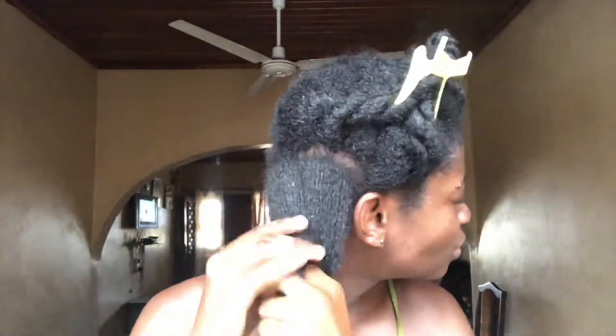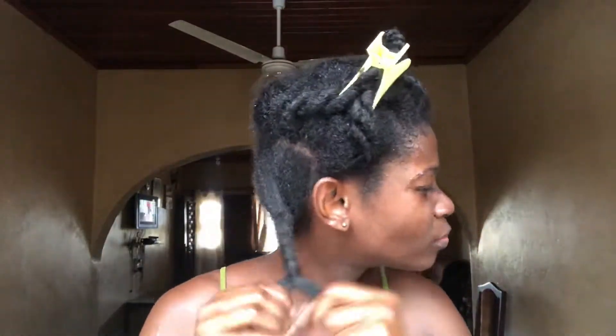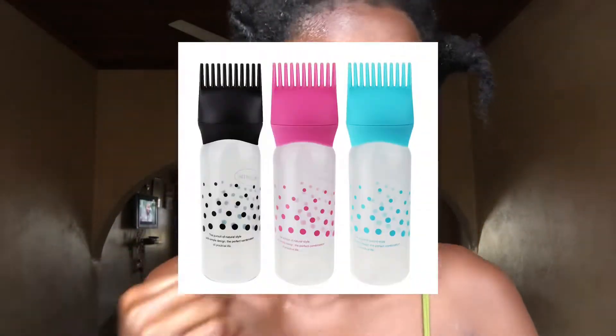I don't know if you can tell from this video, but the applicator bottle I was using was really giving me trouble — some of the oil was dripping and you can see it around my eye, it was that bad. I would advise that you get a comb applicator bottle; it's easier to use. I've watched videos of other people using it and it was way easier.